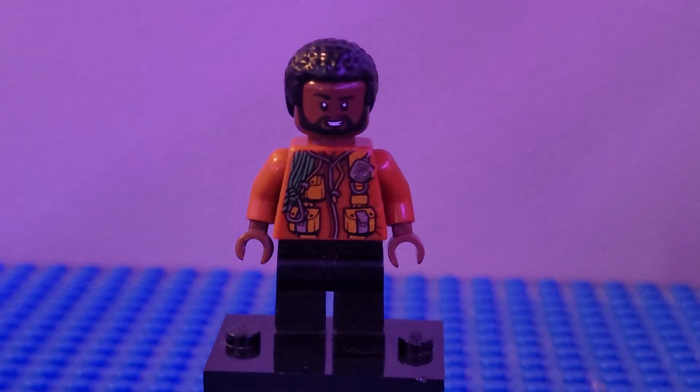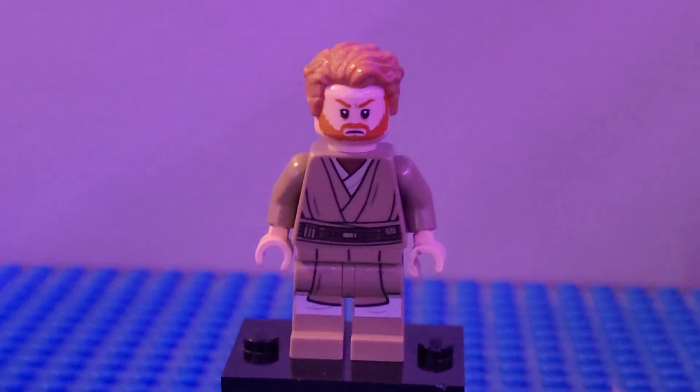Next up we have Roken. I used black legs, the torso and arms from an Explorer from LEGO City, the hands and head from T'Challa Star Wars, and the hair from Finn to round out Roken, who was a pretty neat character if I do say so myself.